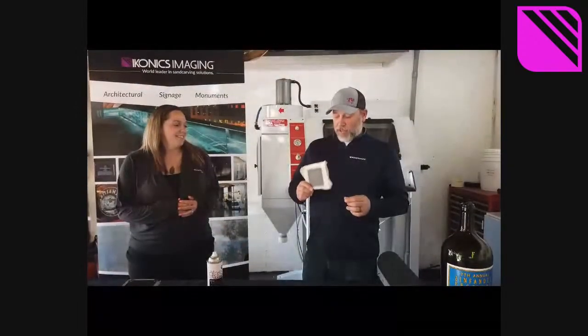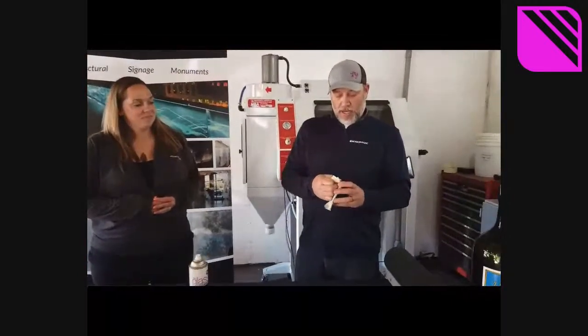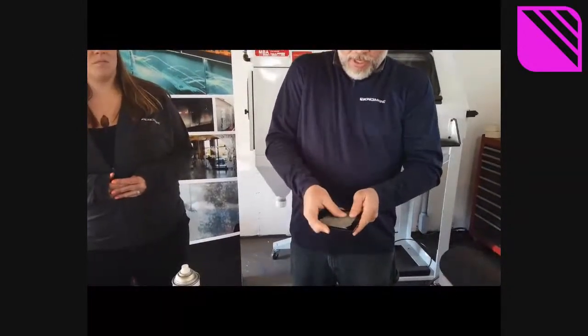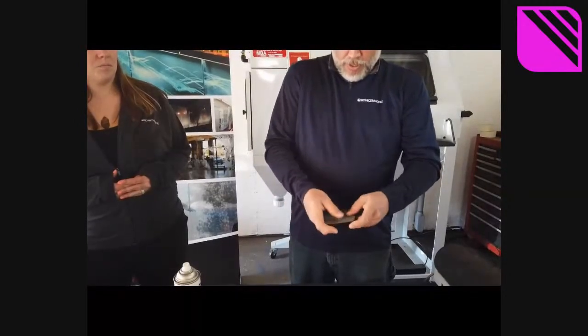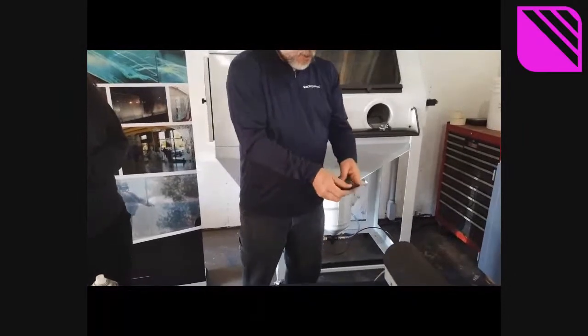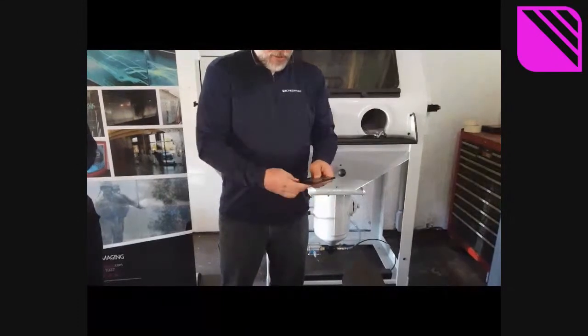Now we've blasted this halftone and we're going to remove the mask to see the end result. You can soak the Rapid Mask in water and it'll soften up, or you can just dry peel it, which is what I'm doing here with my thumb. If you had quite a few of these to do, I would recommend soaking it, but if you just have one or two, it goes pretty fast to dry peel it off.